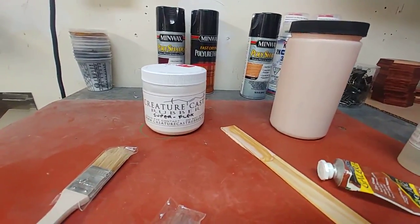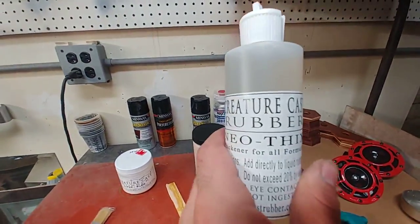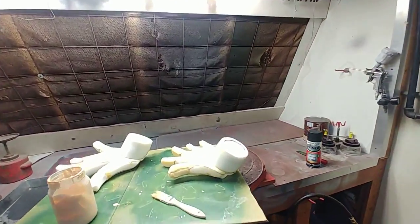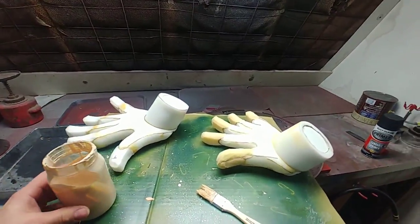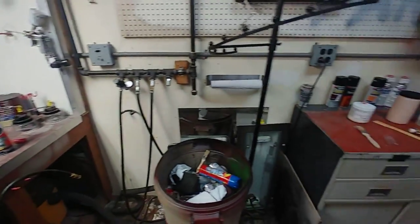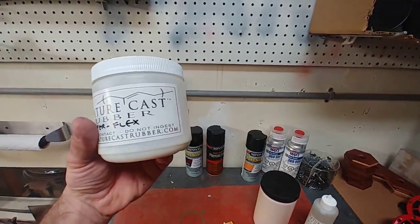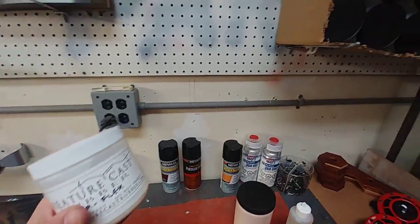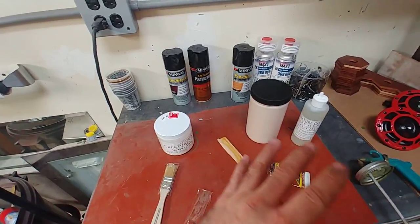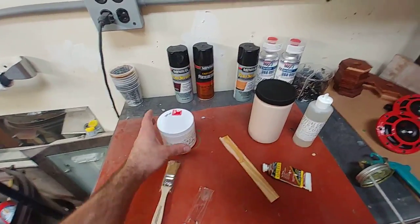I want to talk about Creature Cast Rubber. It was invented by a friend of mine, Mark Snyder, out in Seattle. It's available through him on his website and Facebook page — I'll throw the link in the video description below. The beauty of Creature Cast Rubber is that you can basically replace liquid latex in your workshop across the board.